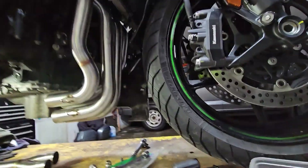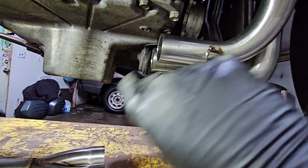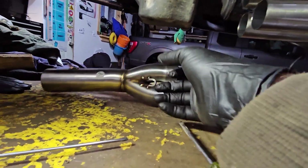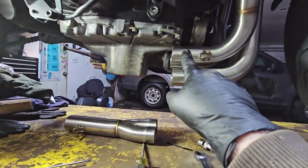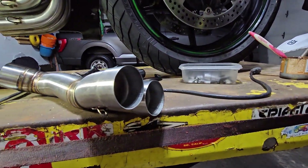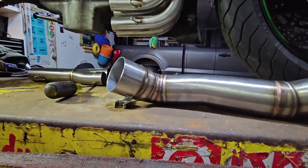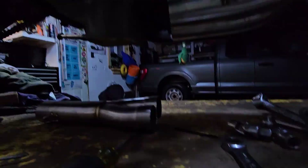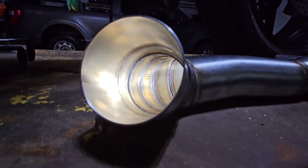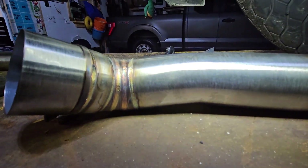The down pipes are in. You can see it's a really nice fit — I've left them all fairly loose so I can work with them. The slip-on flange for one and two is going to go in like that, and three and four is going to go in and get picked up by this guy here — the link pipe — and up to the muffler. The overall quality of the welds are very very nice for what you pay for.